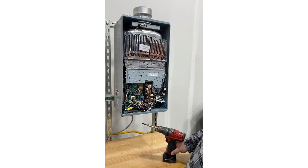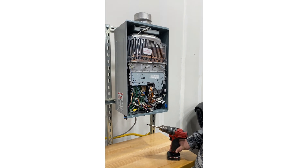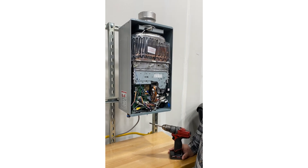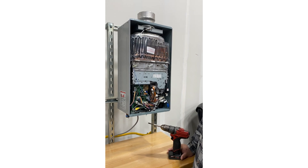First and foremost, you want to make sure the heater is off and also unplugged from power. Also make sure the heater is drained, so that when you remove the components inside we're not leaking water inside the cabinet.